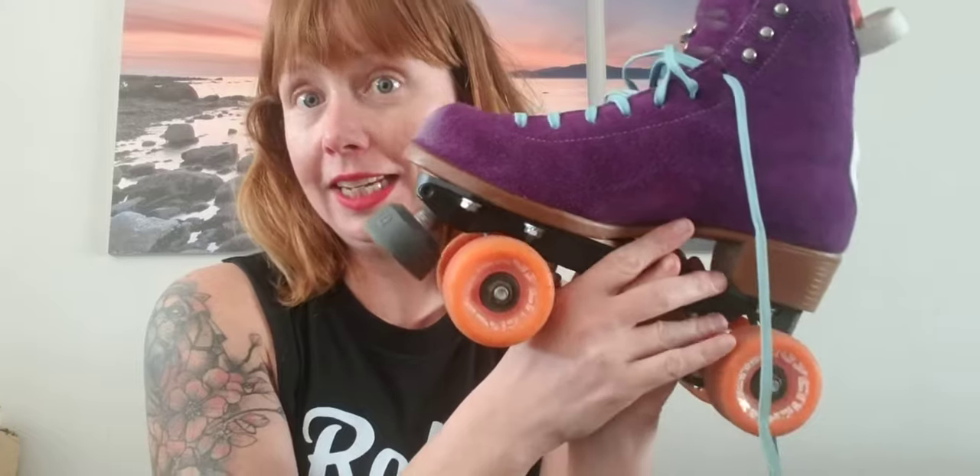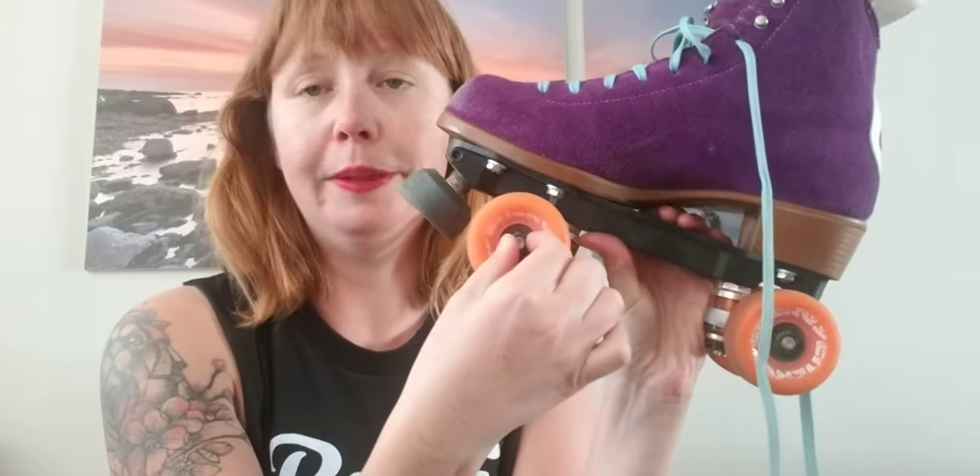Before you've got your outdoor wheels on and you're going to go out skating, a really good thing to do is to check your skates. You want to check your wheels and make sure your wheel nuts are nice and tight. You can use a tool to tighten them up. As with everything: lefty loosey, righty tighty. When you skate outside, the vibration can loosen your wheel nuts, so you want to check those before you go out.